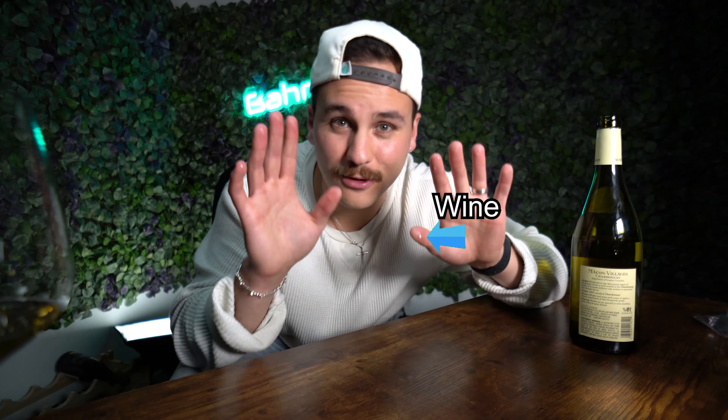If there's anything from this video that you do want, whether I recommended it or not, all the links are in the description below. At the end of the day, the most important thing is that you've got a glass of wine that you enjoy drinking. That's really good.